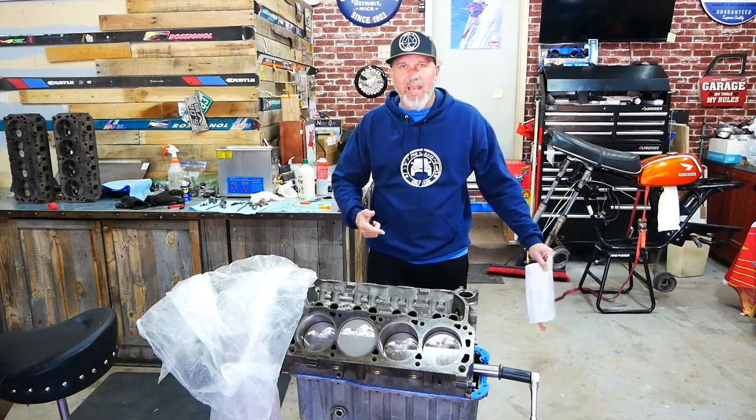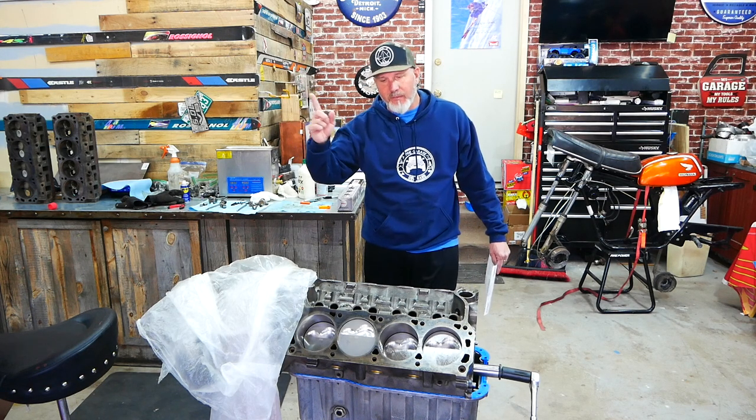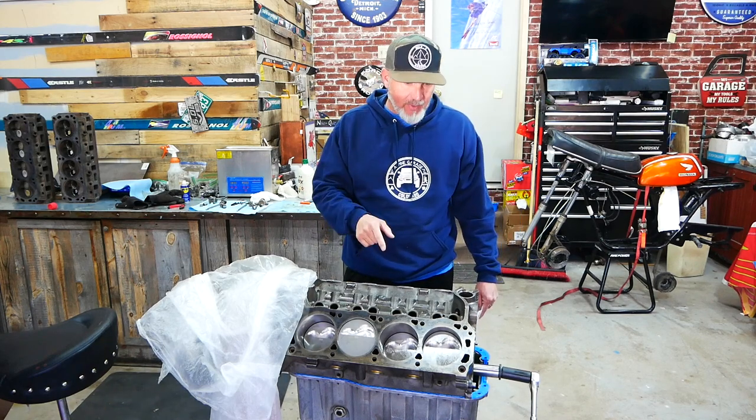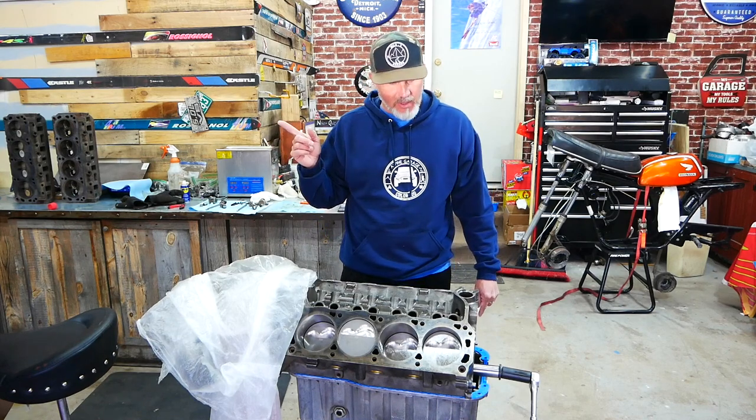All right guys, today we're going to be camming with the oldies. Welcome back to another episode of Alpine Garage. We are going to be talking about the cam that we chose for our 347 stroker that's going in the 73 Bronco.